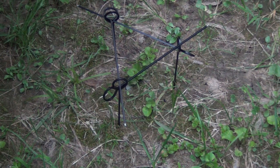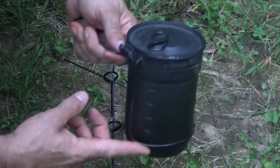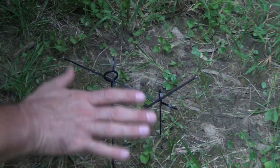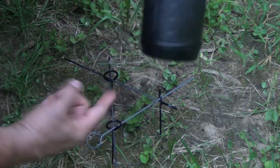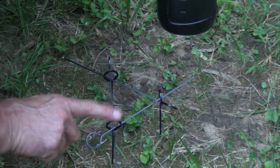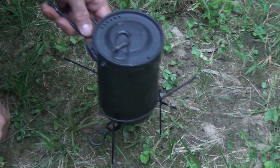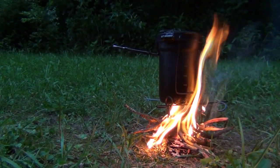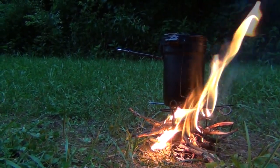Let's get a fire started and see how well it boils water. Depending on the size of the pot — here we're using our Stanley two-cup cook set — you may want to adjust the circle to fit your pot more closely. I moved these three in for the triangle, and now each one will help hold the pot up and keep it from sliding off while it's over the fire. There it is — our tripod is working great and doing what it's supposed to do.